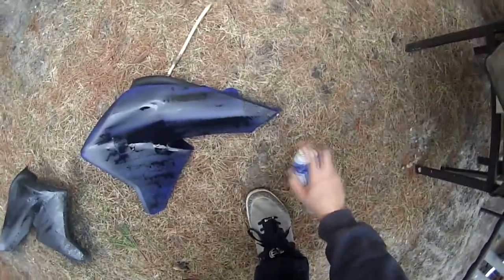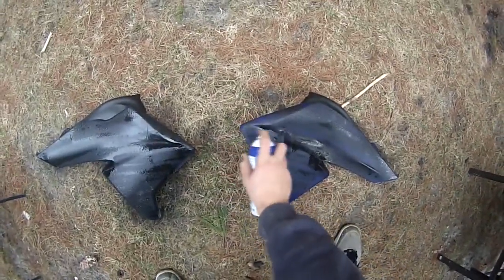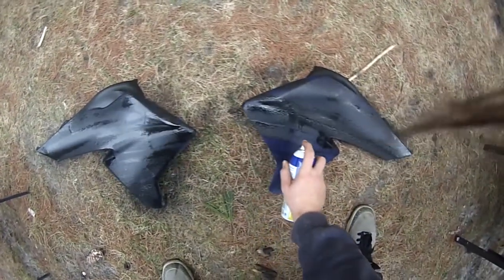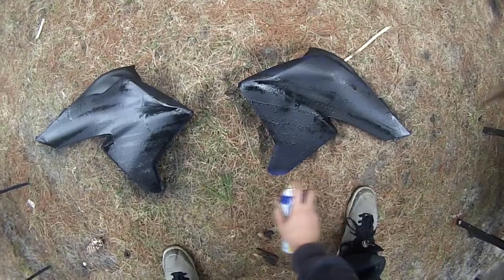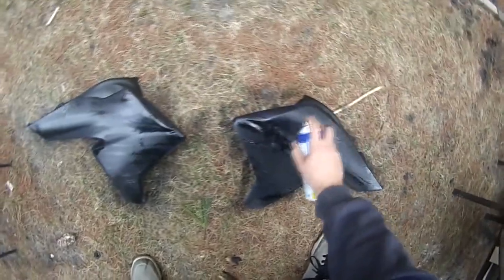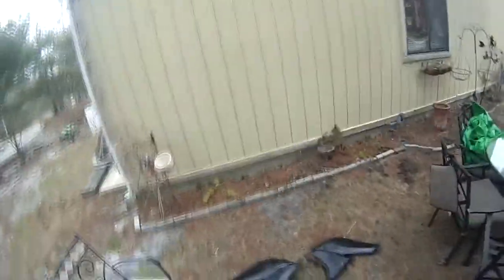Okay, let's do this one, start on the big parts. Let's give those some good time to dry.